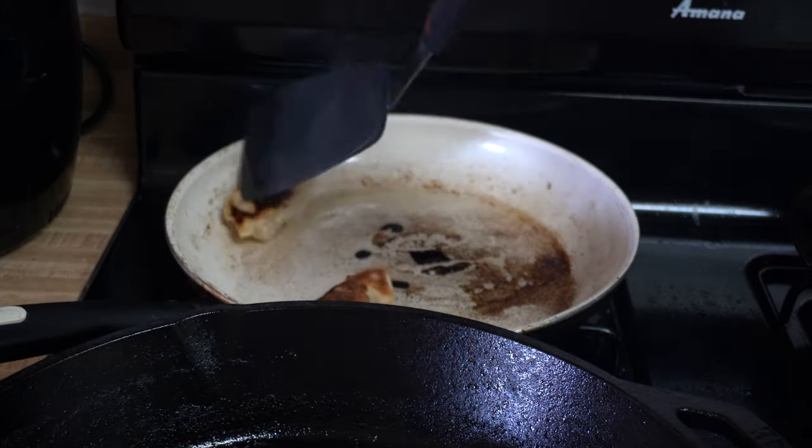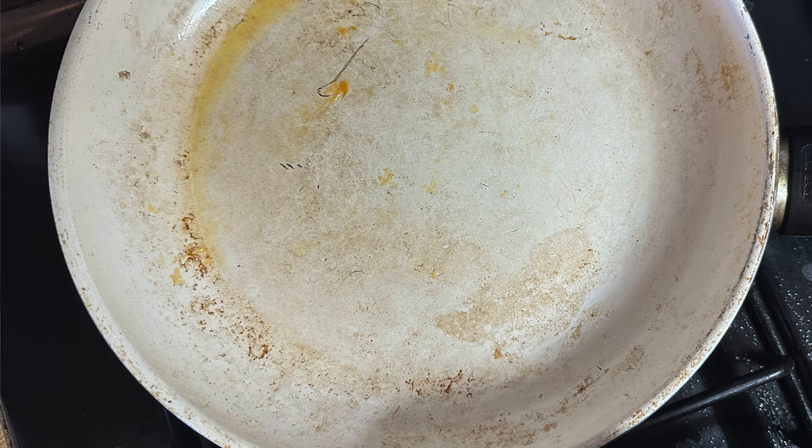So I did what any reasonable non-stick pan owner would do — I drove 30 minutes out of my way to buy their special restoration sponges. According to their website, carbonization can happen when oils and fats burn onto the pan with repeated cooking, and the sponges they sell are designed to erase that without damaging the coating. Well, let me tell you — I scrubbed and I scrubbed, and the pan still stuck. So I stopped cooking with that first pan.